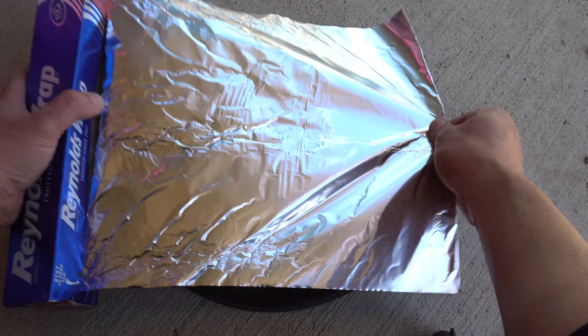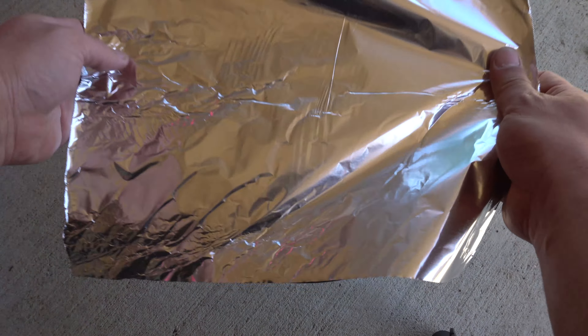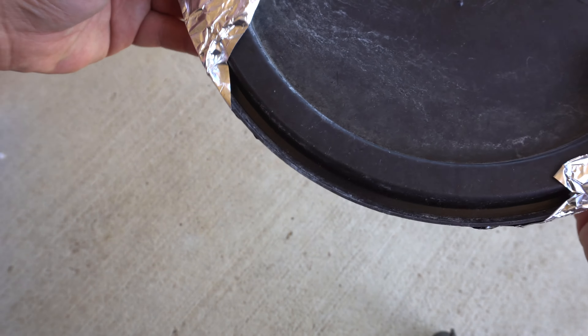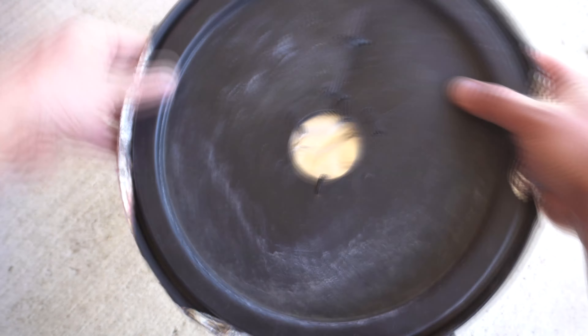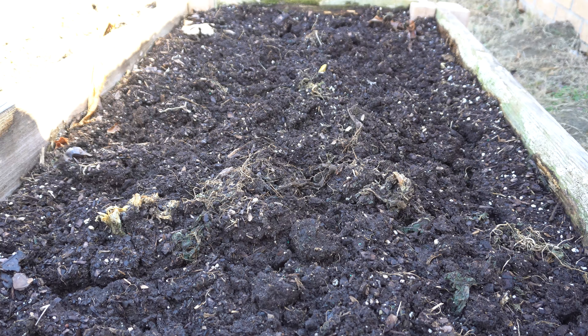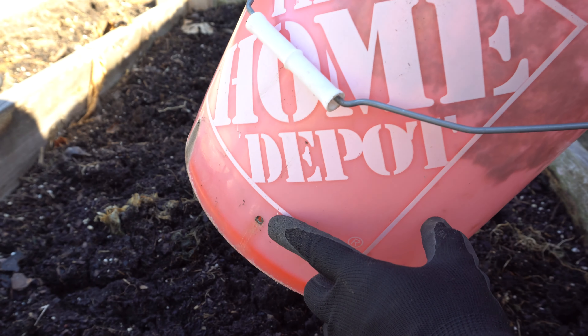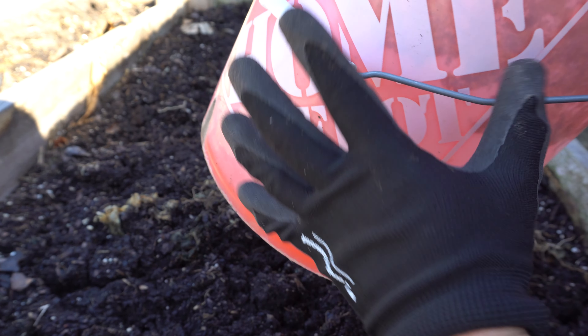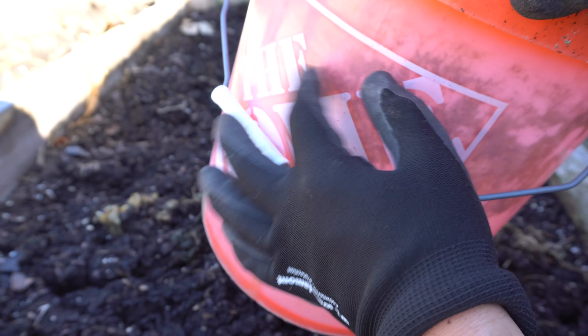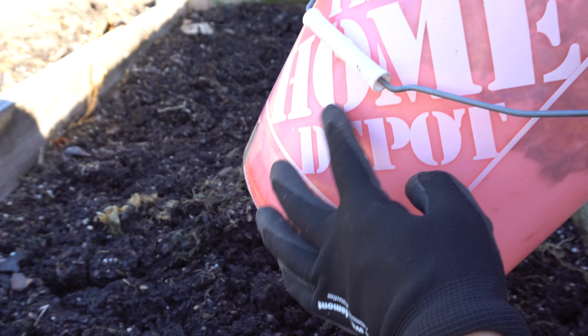There it is — as many holes as you like — and you can also drill some on the side as well. For the lid, since I'm reusing it, we're going to cover the holes to prevent bugs from getting through. For that I'm using Reynolds wrap. Just place it on top and work it in around the bottom edge. And there is our lid.